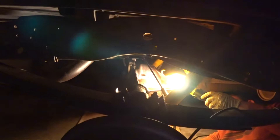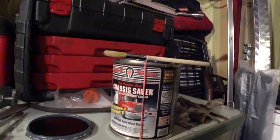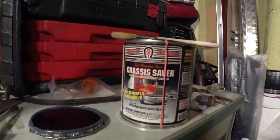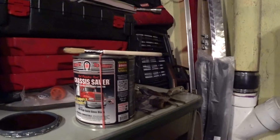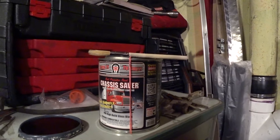As you can see right here, this is what we're about to use to coat that part of the truck that John just ground down a little bit — some good old Chassis Saver, high build gloss black. This will add a little bit of styling to that part of the truck, but more importantly it will seal that area off and prevent it from rusting any further, to help prolong the life of the truck. We're about to get started on this right now.